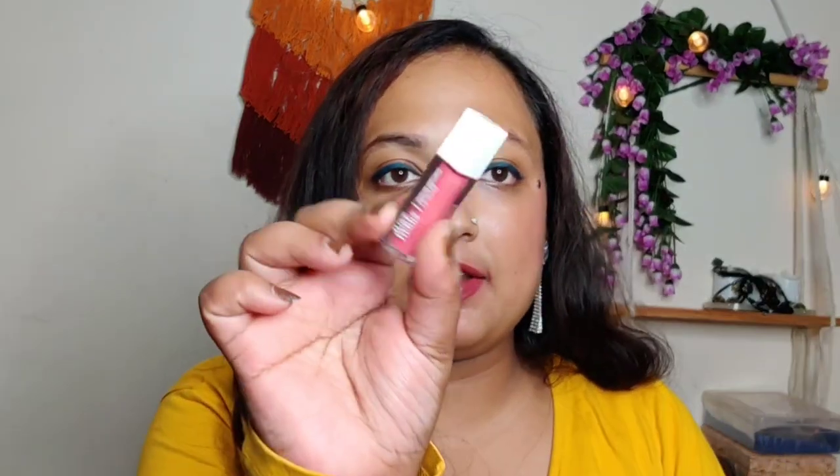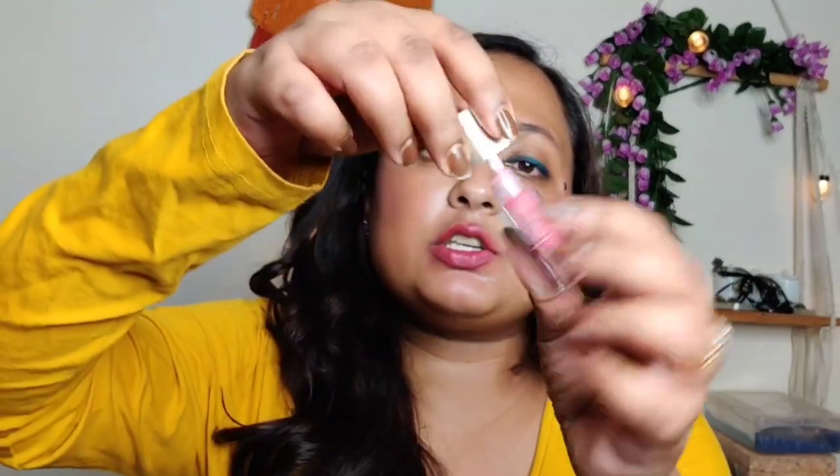Alright guys, welcome back. Now we will talk about the packaging, longevity, and everything about these lip glosses. These are very, very tiny — you get only 1ml in each of the lip glosses, so 4ml total, one ml each, which I think is very, very less.